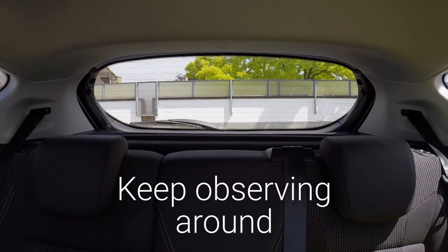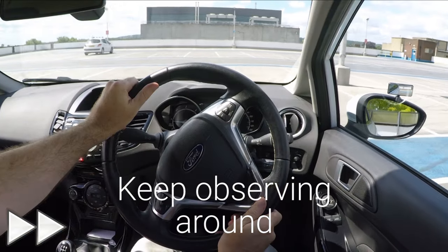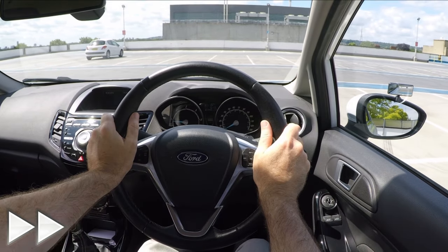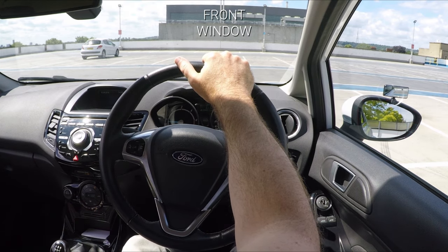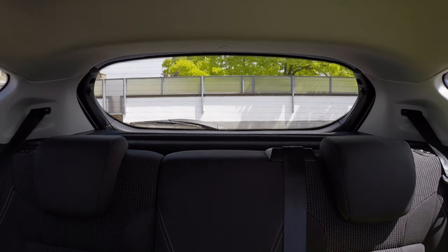Observe all around including through the rear window, then reverse and readjust. Observe all around again, drive forward and stop. This would normally be a driving fault, but at least it's not a serious. The examiner will tell you which way to reverse out. It's really important to observe all around before reversing to make sure it's safe, including over your shoulder through the rear window.